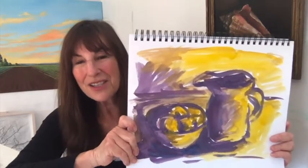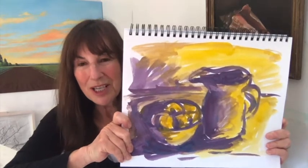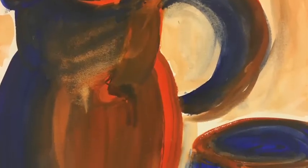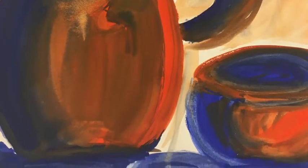Try this exercise a few different times with other color combinations — red and green, blue and orange. The opposite colors are really going to show you how light and dark create the forms in your painting.